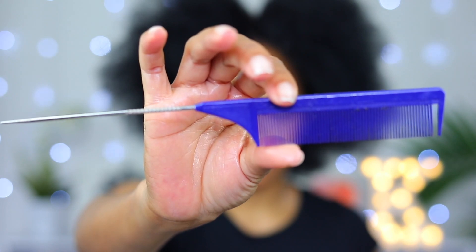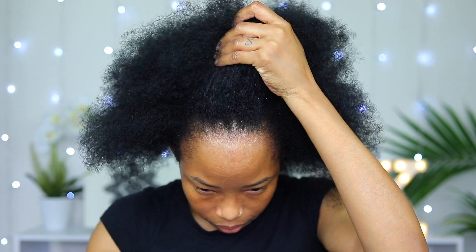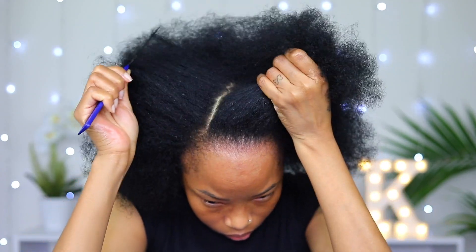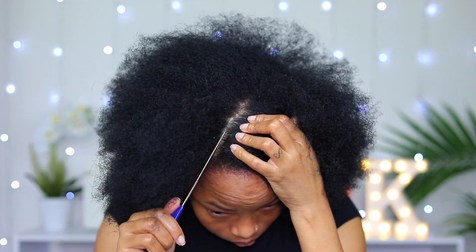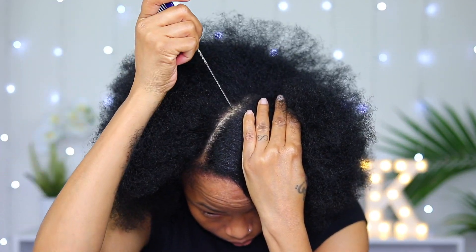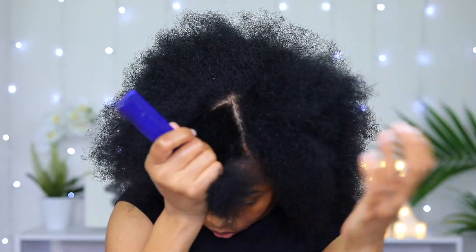Just watch as I show you step by step exactly what I'm doing. To get your part nice and straight, you want to use a rat tail comb — something like this one. Believe me, it makes all the difference when parting your hair. The first parting I'm taking out in the front is gonna be in a triangular shape, with the front wide and the pointy part towards the back.